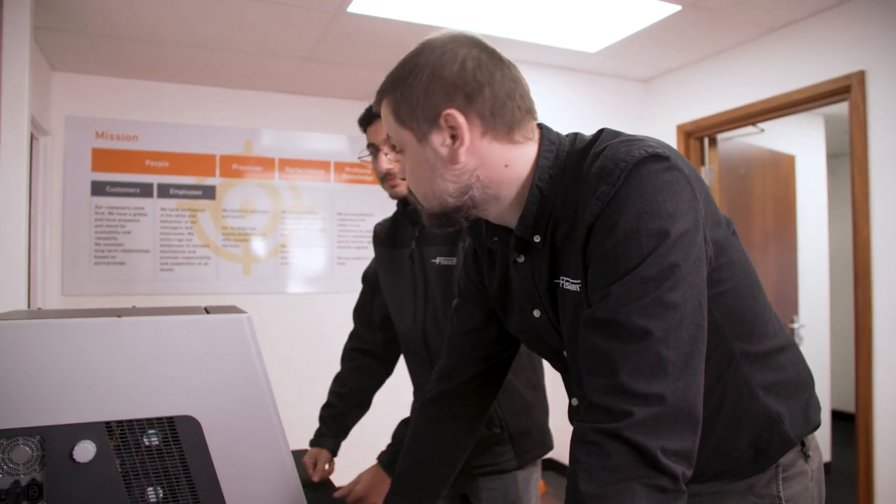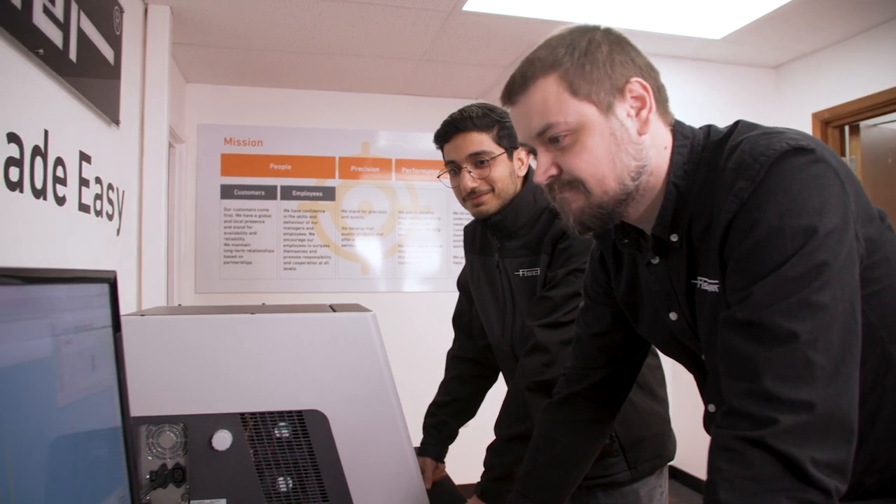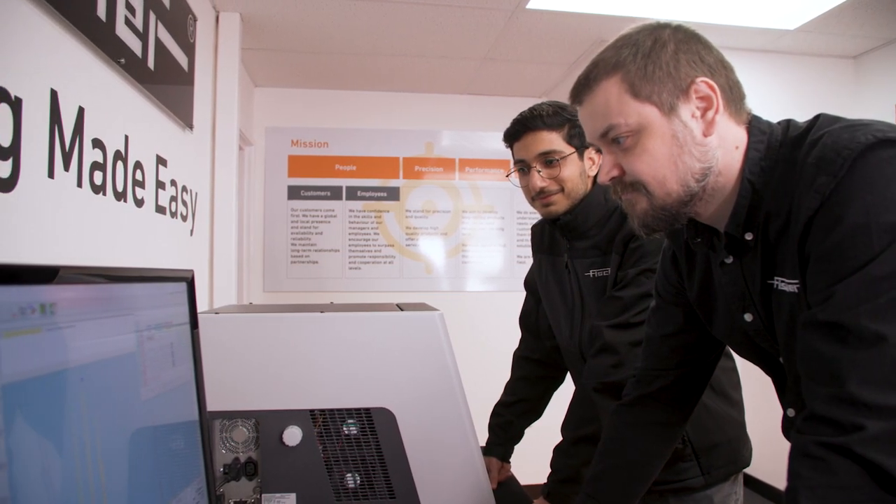In summary, the FischerScope GoldScope 510 can quickly check the authenticity of jewellery and analyse the composition of gold and precious metals non-destructively.